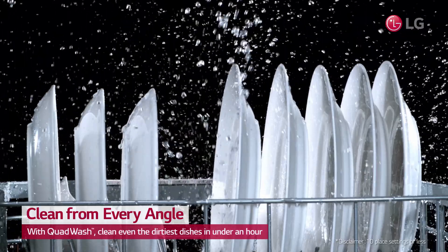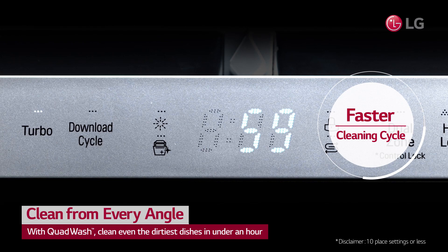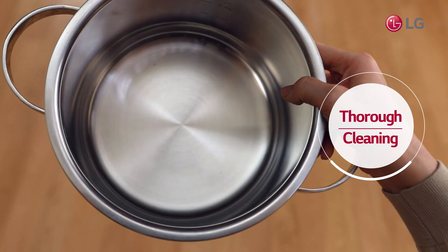It also gets things done faster, with its turbo-cycle cleaning every dish in a mere 59 minutes. No matter the shape or size, you can get your dishes spotless with LG Dishwashers.